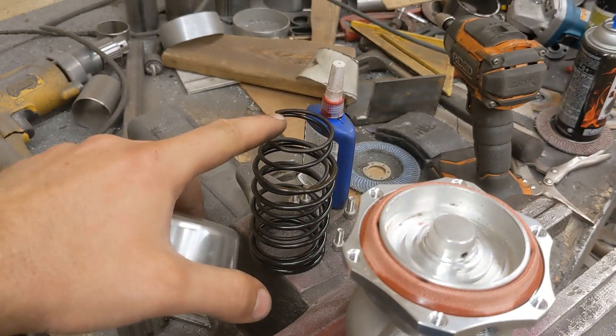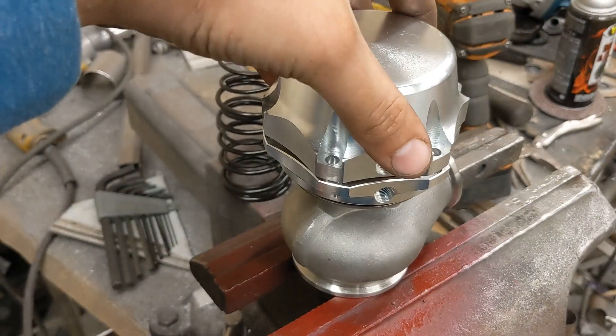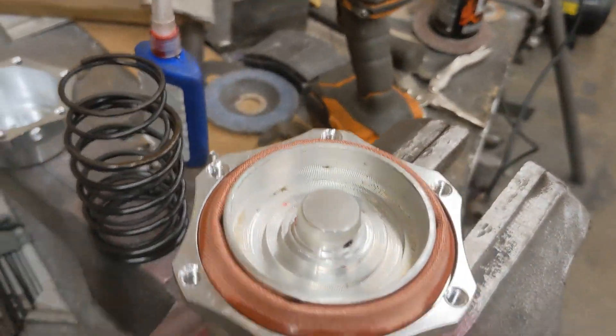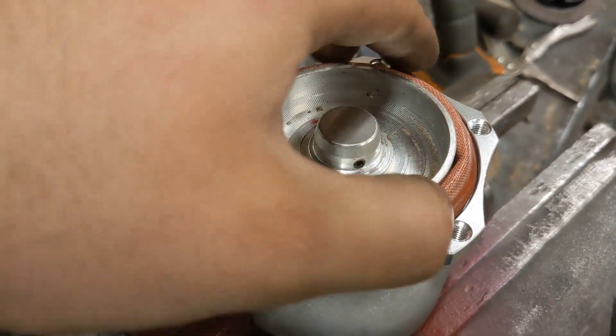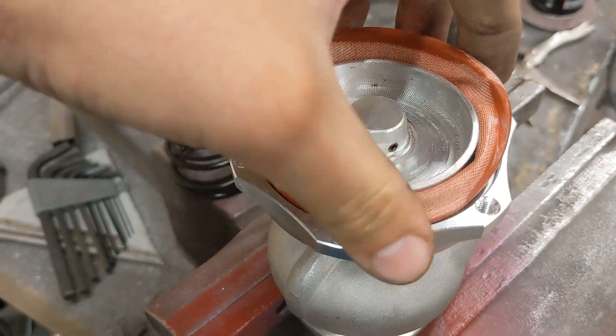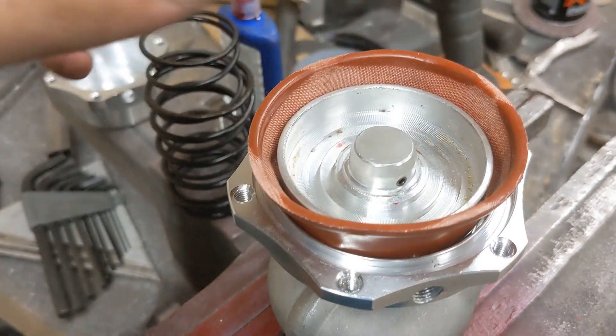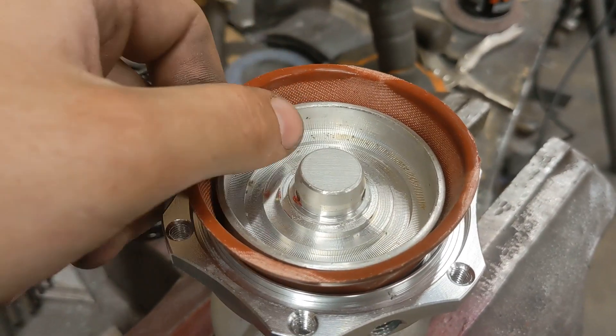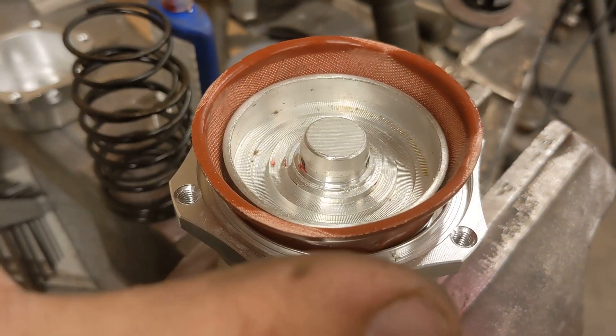You'll take this off — it has springs in it, so when you take this off it's going to spring out. Take this off and then you can see here is your diaphragm. A couple things you want to check: is the diaphragm seated properly? Is it damaged? That sort of thing. Make sure all is good.